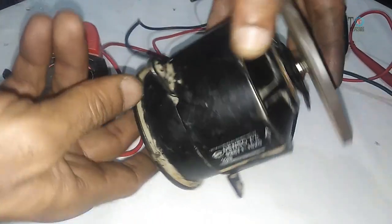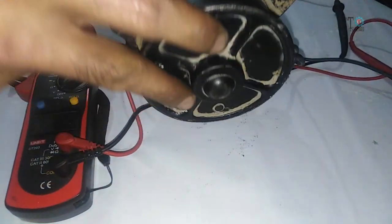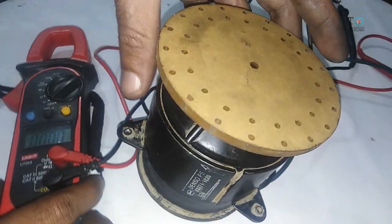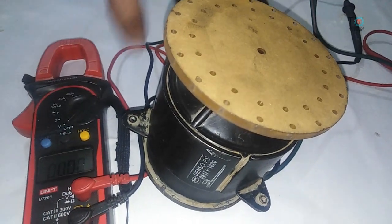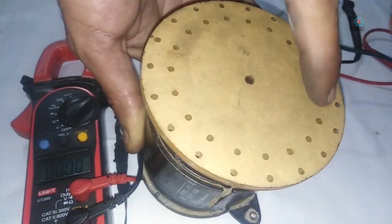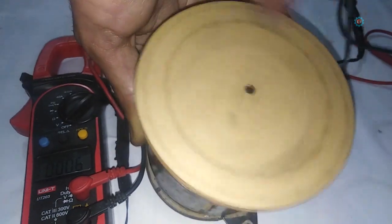Assalamu alaikum and welcome back to Technology Explore. This is the simple 12-volt DC motor commonly used in radiators of vehicles as a cooling fan. I will convert this DC motor into a low RPM alternator. As we know, all DC motors can produce electricity when we rotate them, but those radiator motors are not so efficient when used as a generator. So how can we make them efficient? Keep watching this video till the end.